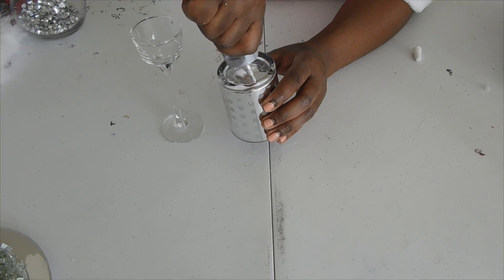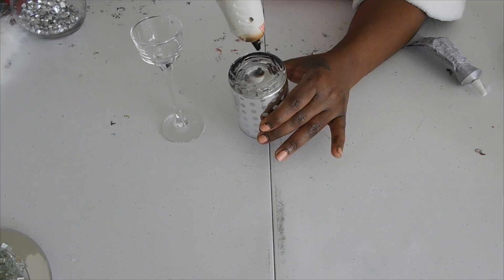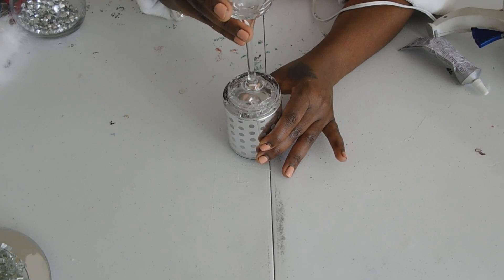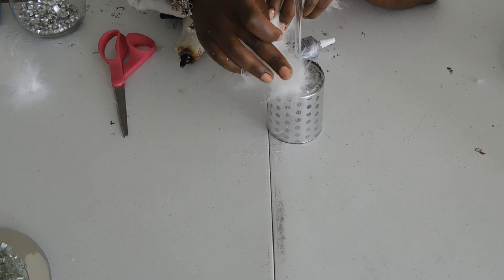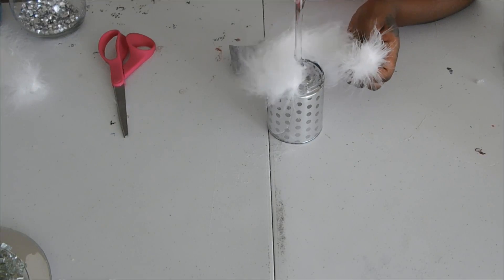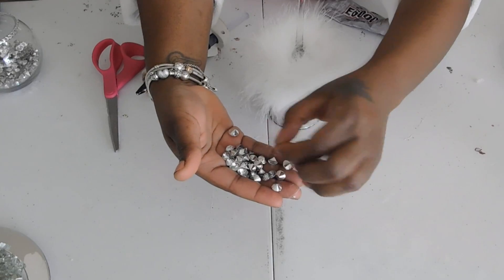You'll take your candle holder, turn it upside down, and apply E6000 glue with a hot glue gun. Add your candlestick and make sure it's centered. Then you'll apply your strip of fur around the bottom where you've glued the two together. You can use either E6000 or the hot glue gun for this.